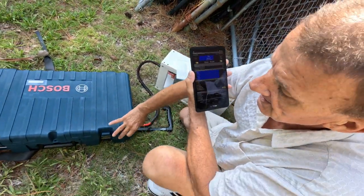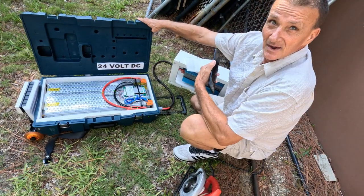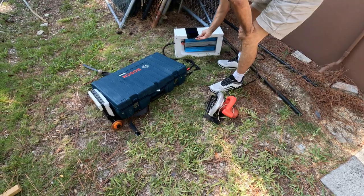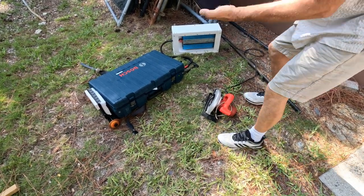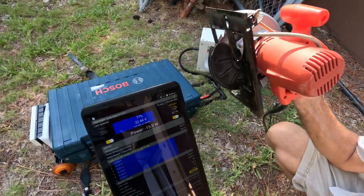Is that fully charged? No, fully charged is 24 volts, so it's at about 77 percent charge. We'll be able to see how much juice the saw actually takes when I start to saw. Let's see.